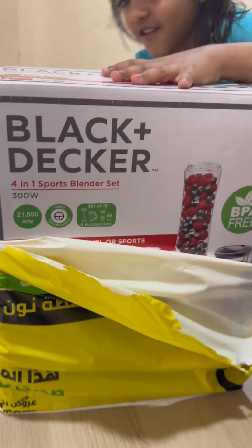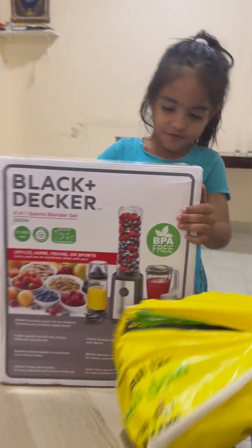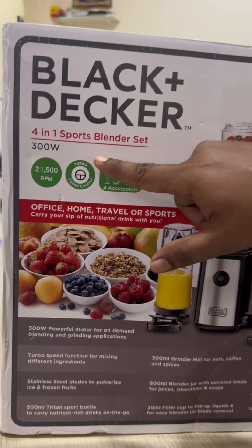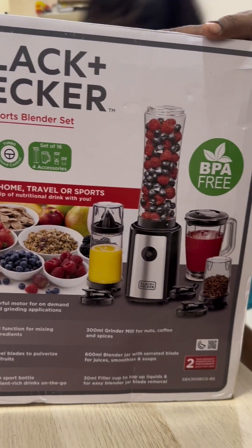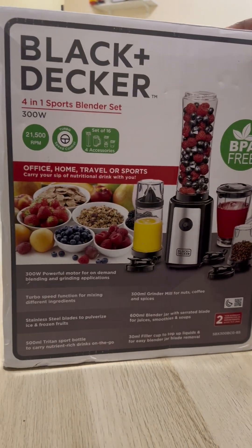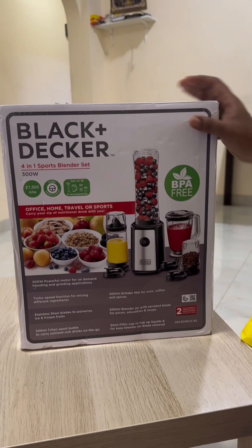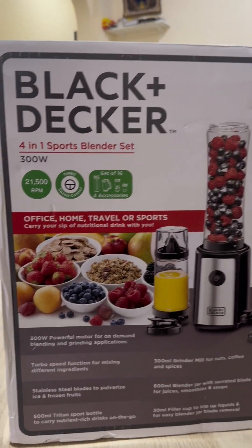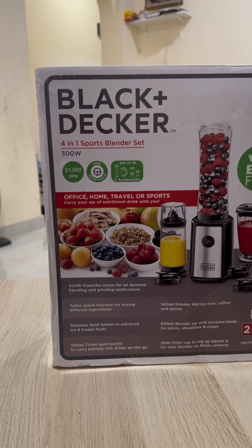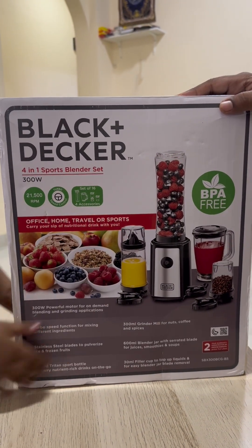This is your new sports blender set. You can see it's a sports blender set, 300 watts. I bought it from Noon and it had pretty good reviews. It's lightweight and very easy to carry for making smoothies, diet drinks, or supplements.